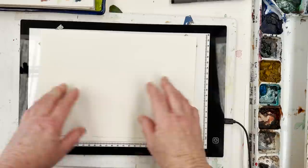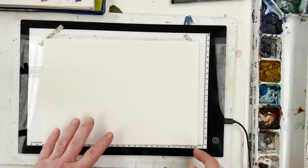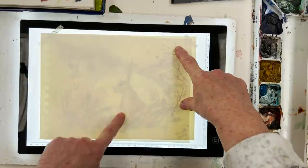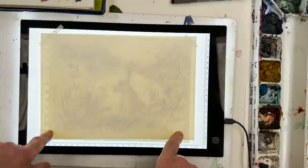On the other side of this paper it's smooth — it's like hot press on one side and cold press on the other. So this is Arches Lavis Fidelis. I'm going to turn on my light box and you can see, even from where you are, the picture underneath the paper. I'm just going to quickly trace that — I'll be back in a tick.